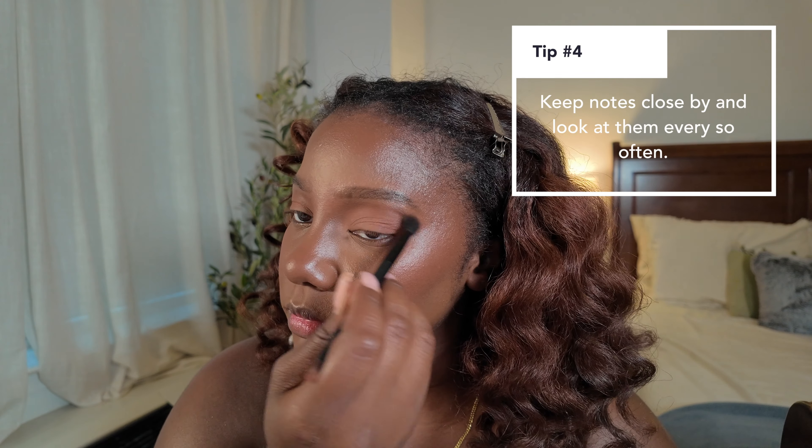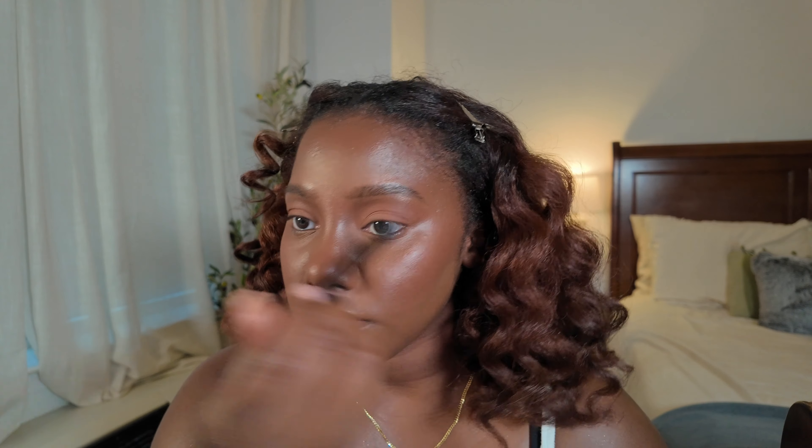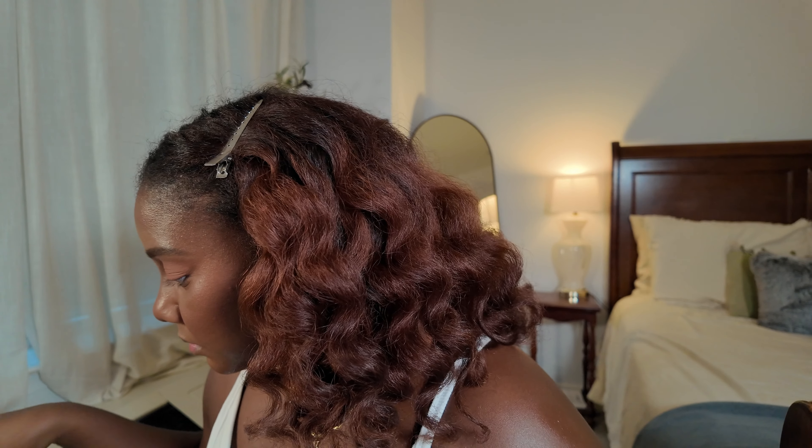Tip number four is to have notes in front of you of what you want to say. I like to keep notes on my iPad. Don't be afraid to stop for a second, look at your notes, refocus yourself, and then talk again — because you can just edit that out when you're editing the video afterwards. I definitely do that in all of my videos and it makes me a lot more relaxed and confident in what I'm saying.